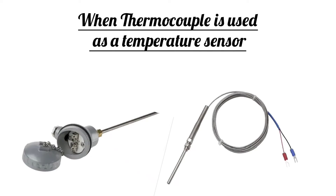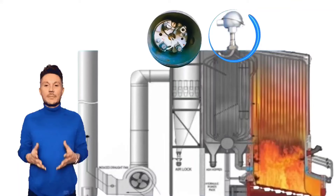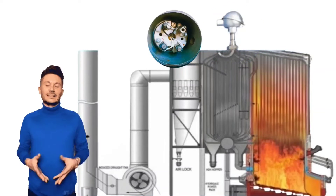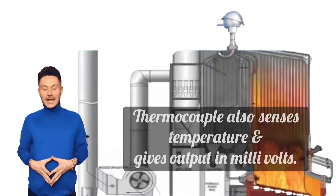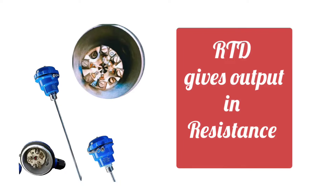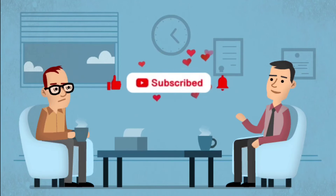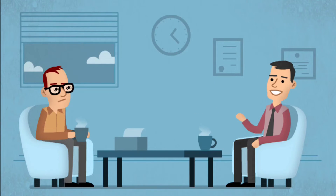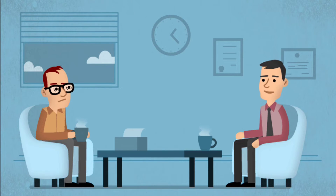When thermocouple is used as a temperature sensor, we get output in millivolts. You can see in the image that a thermocouple is installed. Like RTD, thermocouple also senses temperature and gives output in millivolts. The main difference between RTD and thermocouple is that the output of RTD comes in resistance, and the output of thermocouple comes in millivolts. This question is also asked in interviews — what is RTD and thermocouple output, or what is the main difference between them? Now you can easily reply.